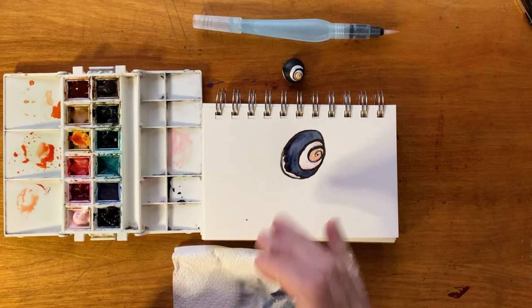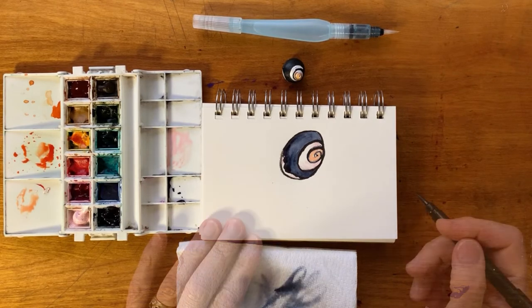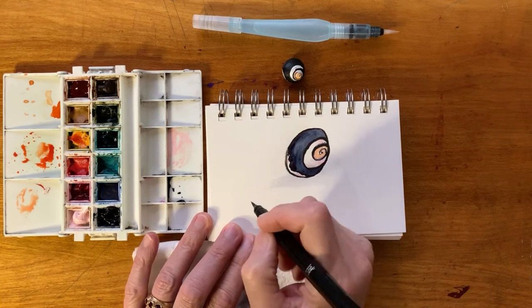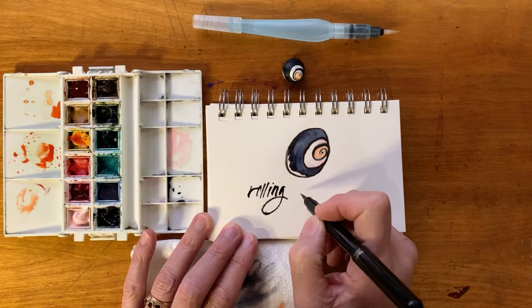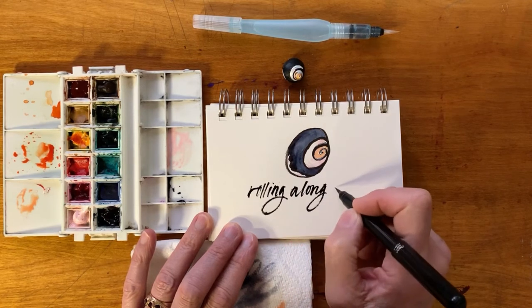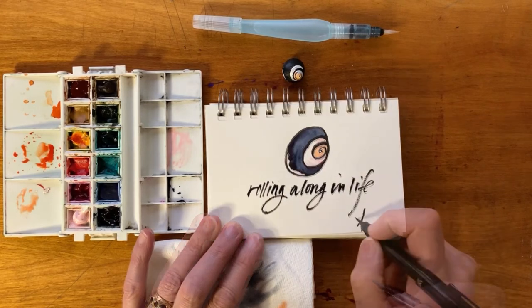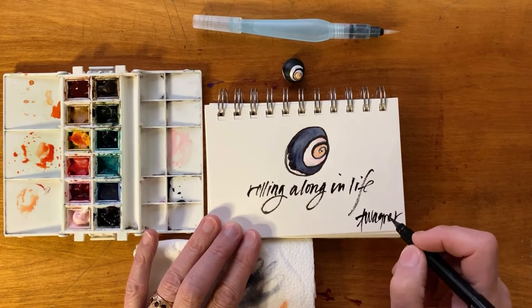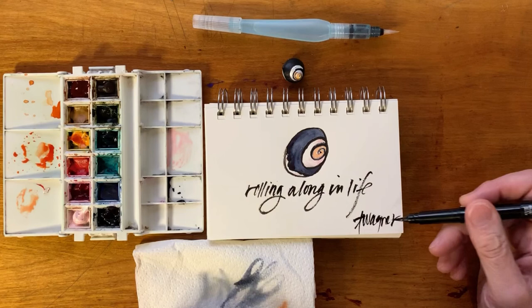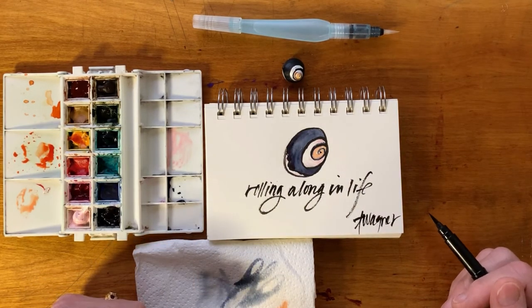Now I've added my color and it's time to go back in and connect with that seashell and see what words want to arise. I almost get the sense of rolling along in life. Whenever you get done writing and you've said thank you to the shell or whatever it is you're painting, be sure to come back in and sign it, because signing it is really about putting your mark on the earth prayer.